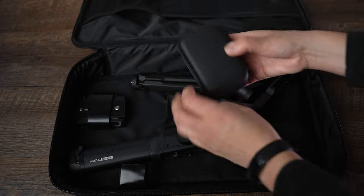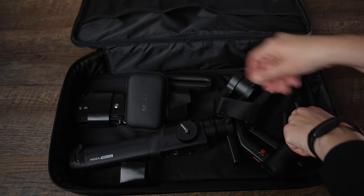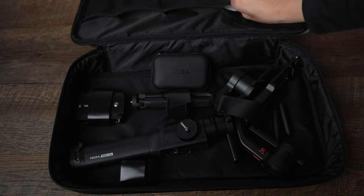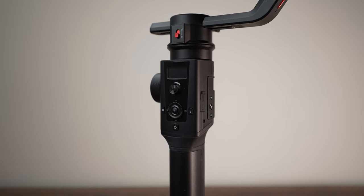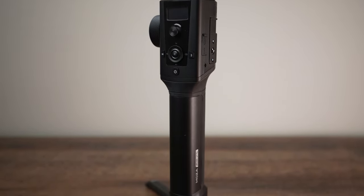As I mentioned earlier, this gimbal is quite large — not that super compact and light — but if you are all about excellent stabilization, build quality, and being able to add on many accessories for very advanced filming, this would be one of those choices. This gimbal is made of metal. It's built to last.